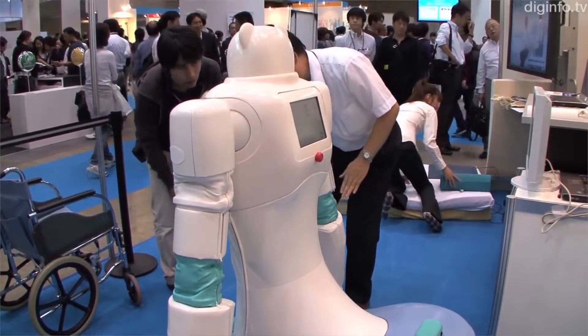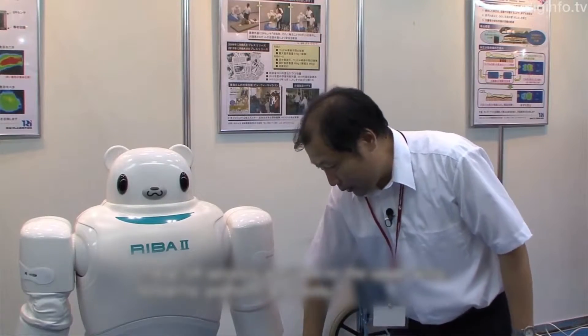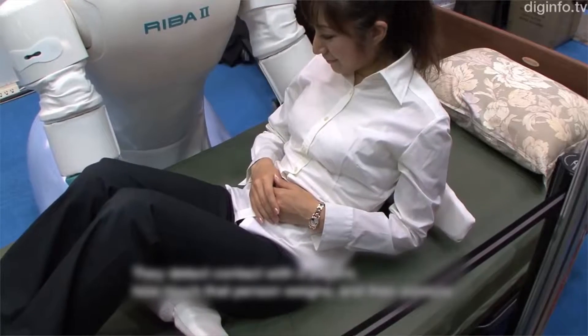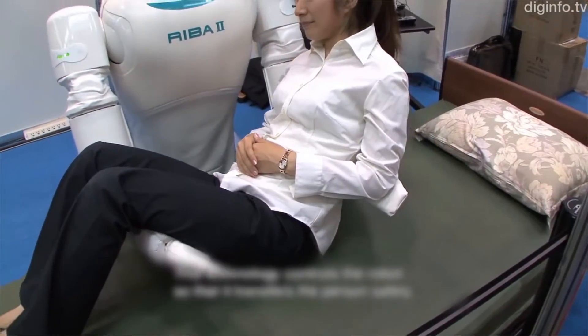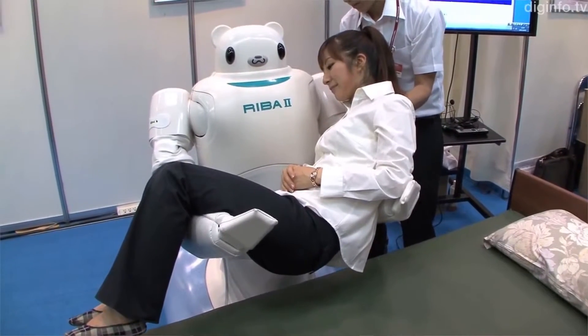Reba 2 accomplishes this task using the newly developed Smart Rubber Sensors, the first capacitance-type tactile sensors made entirely of rubber. Printed in sheets and fitted onto the robot's arms and chest, the sensors enable highly precise tactile guidance and allow Reba 2 to quickly detect a person's weight from touch alone, guaranteeing patient safety.